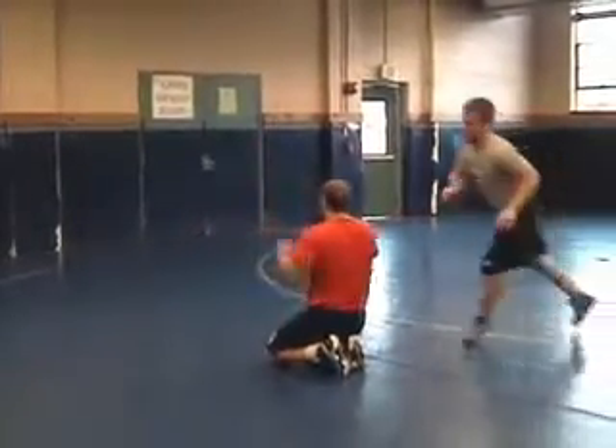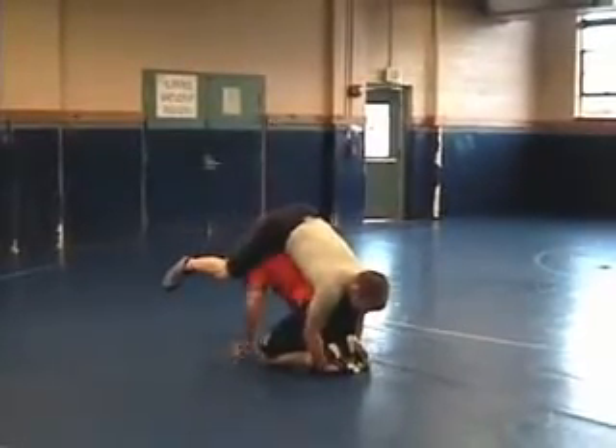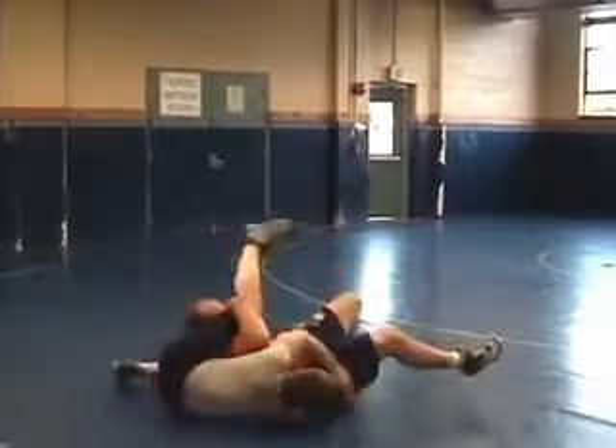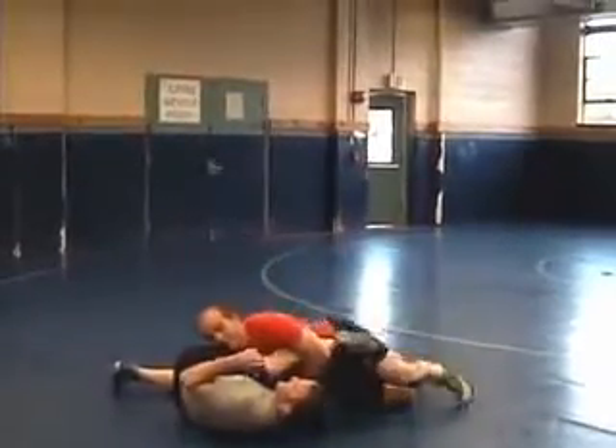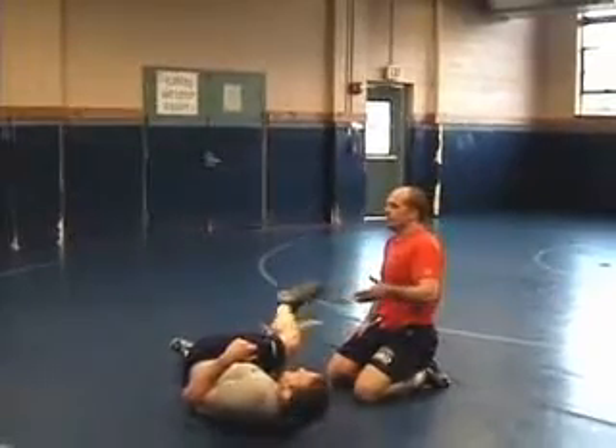Now we're going to park it. We're going to face him this way, come on his legs — up, down angles, sit away, come out. If he doesn't let go, just continue through and he'll catch you on his back.